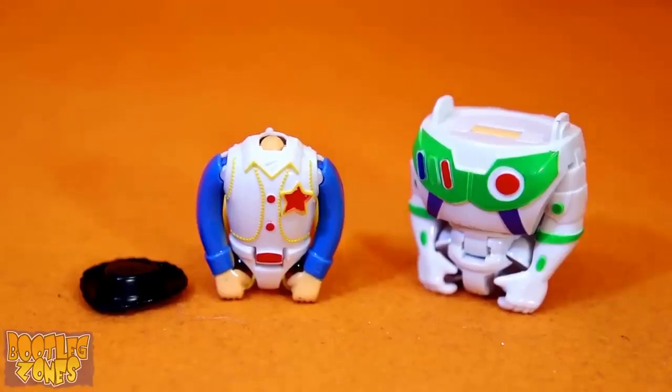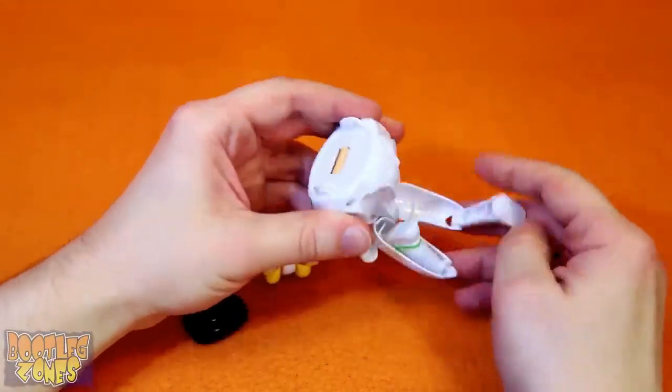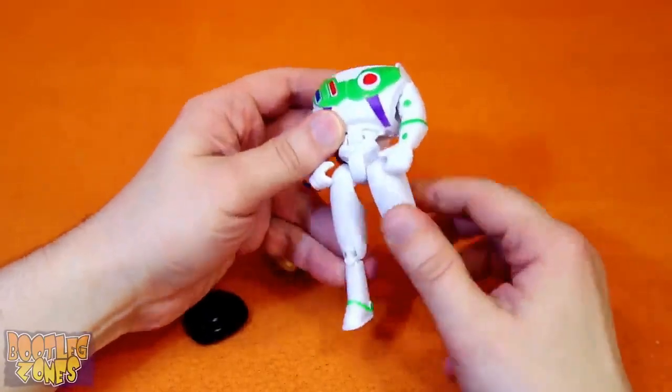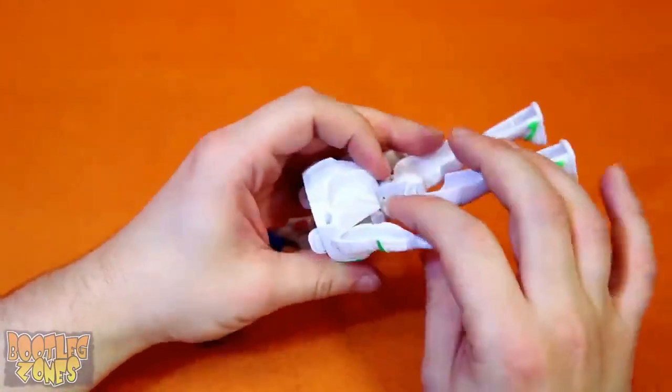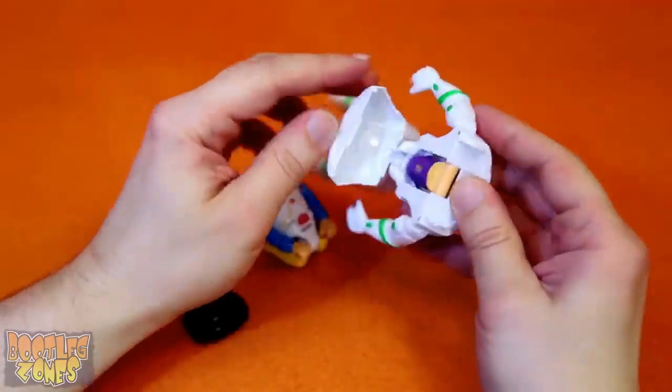Here's the Woody and Buzz figures after you take them out of the eggs. I'm guessing Buzz needs to pull his head out of his ass, which seems very apt. So let's see if there's a head anywhere hidden in these figures. To open his chest somewhere — there we go.